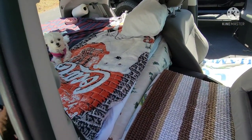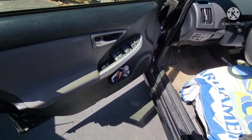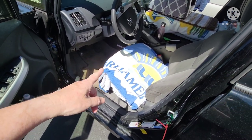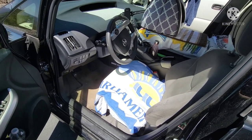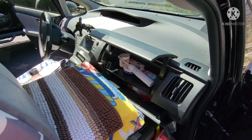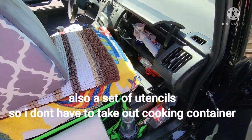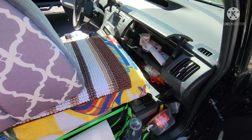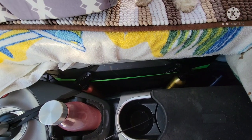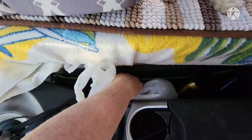She's used to not sleeping in the bed with us, but she does come in the bed in the morning for morning snuggle time. I have some quarters and hygiene items here, a couple of towels on the seat just to keep it clean and also to wipe down Bella. I keep hygiene items in both glove boxes so that when I'm sitting in the front seat I can wash up, brush my teeth, and put my lotions on.